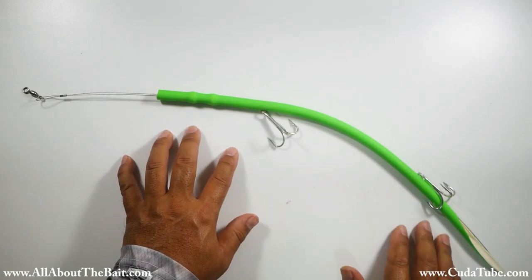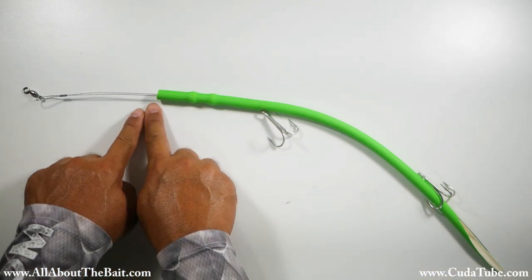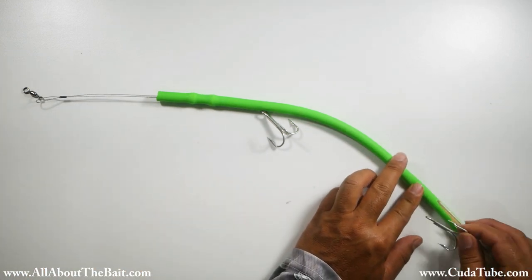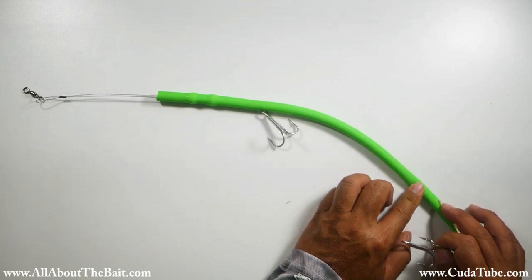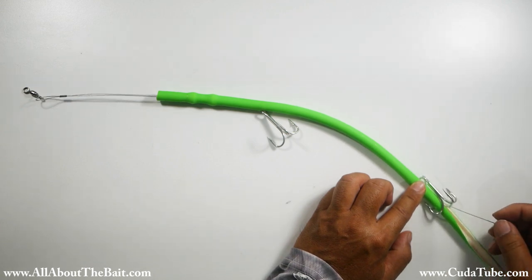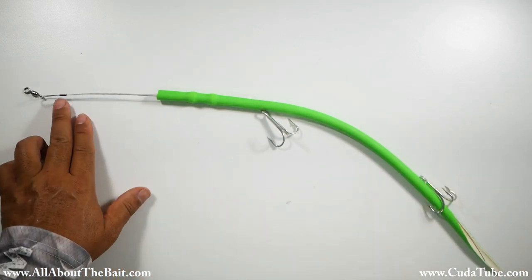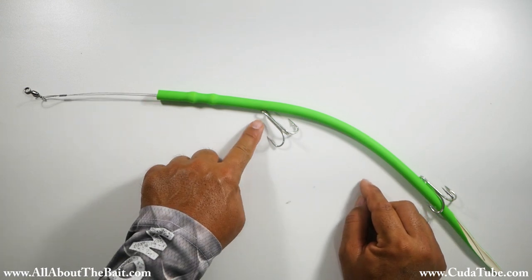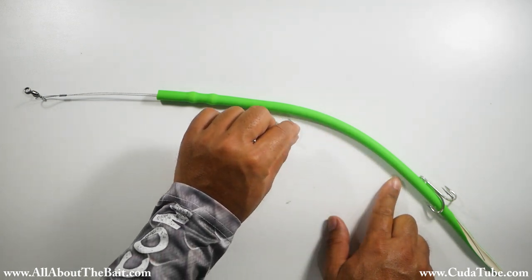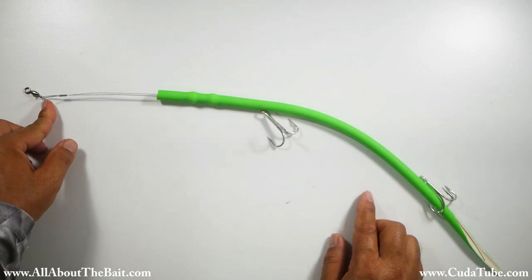Next we're going to rough fit our rear treble to see where we want it placed, and also to find out how much bite-off protection length we want. The treble is going to butt up against the cut portion of the tail, so roughly right about there. So we know where we need to place the crimp for the rear treble. Then we'll use the front crimp to take out the slack on both the front wire and the back end of the wire so that they're running perpendicular with no overlap. Once that's correct we can do the final crimp on the front.